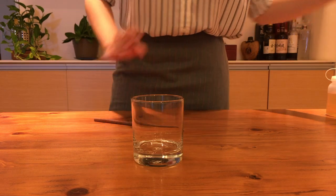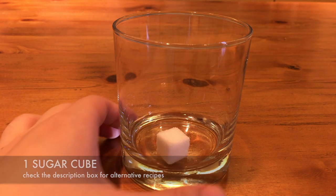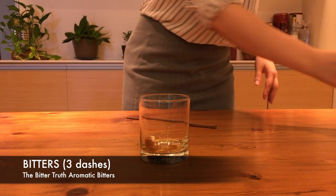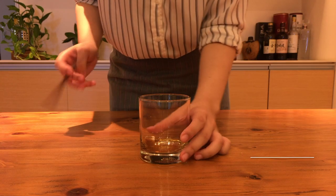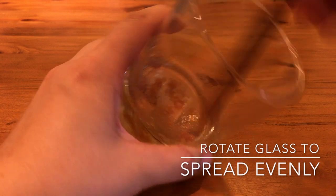If you're using a sugar cube, start by dropping one into the glass. You could also use fancier brown sugar cubes or other types of sweetener. Soak it with a few dashes of bitters — I used about three here, but anywhere from two to six are all pretty common. You can also start with two and add more at the end if you don't like it. Using a muddler, completely crush the sugar cube and coat the inside of the glass with it. This will help it mix better with the spirit later on.